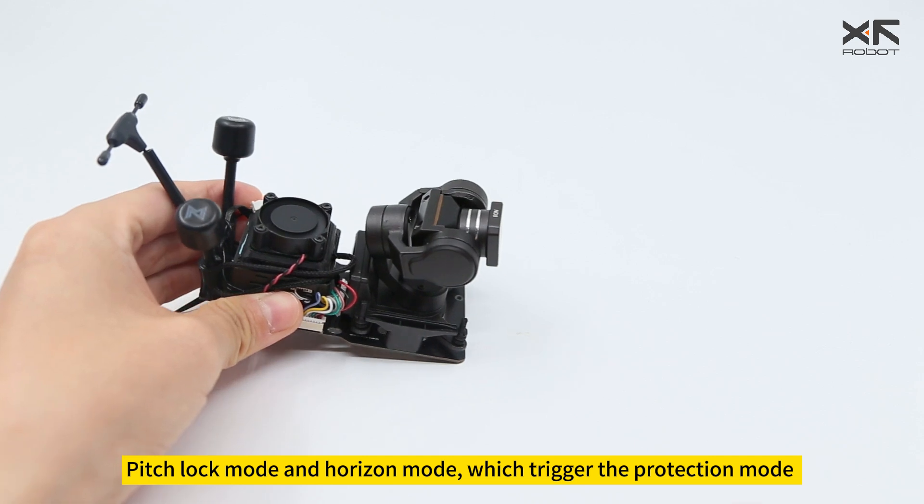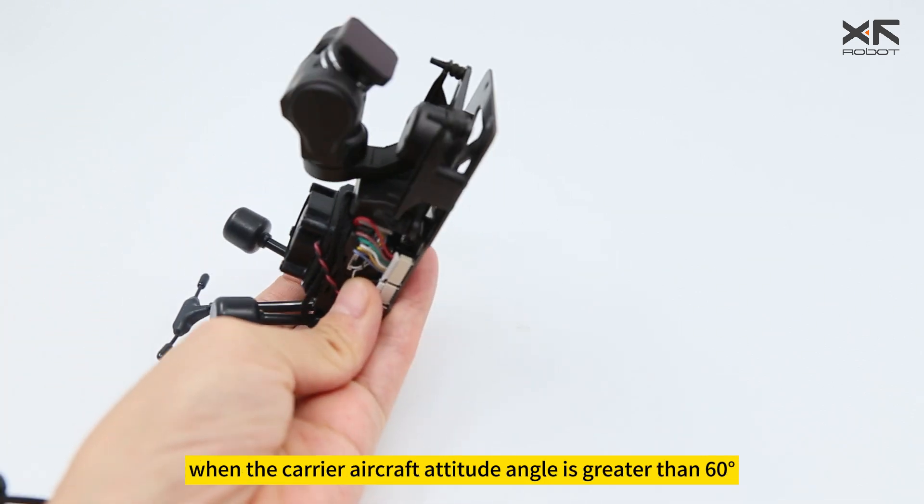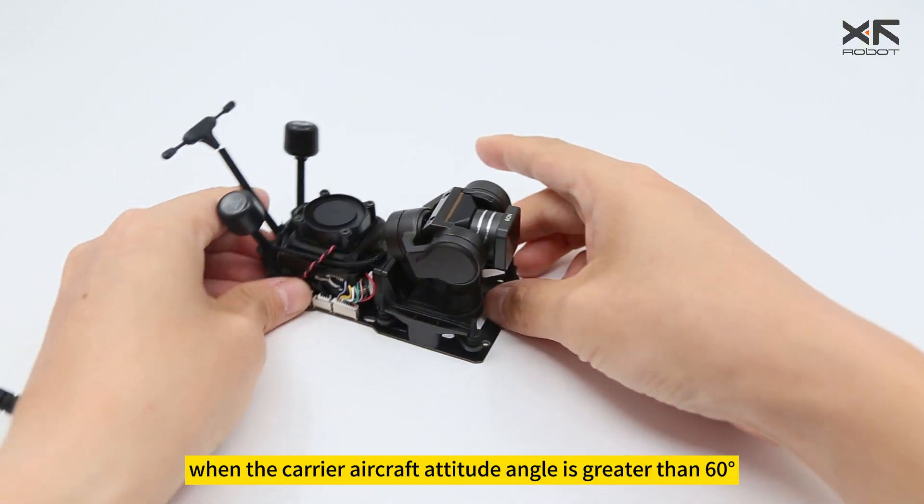Pitch lock mode and horizon mode will trigger the protection mode when the carrier aircraft attitude angle is greater than 60 degrees.